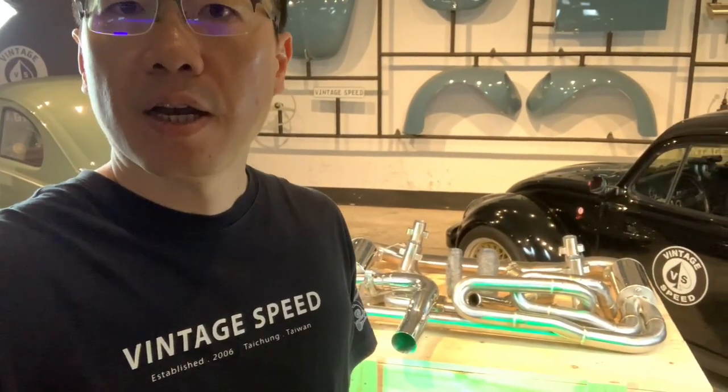Hello, my VT Speed friend. I would like to explain how to order our new Medusa 4x2x1 exhaust system. First, you need to select if it is a CU or CJ cylinder head. In America, CU is called square port and CJ is called oval port.